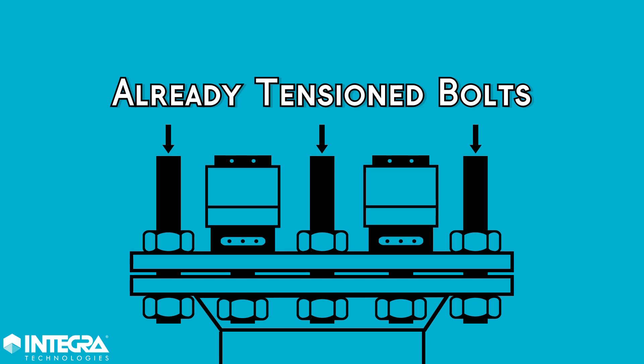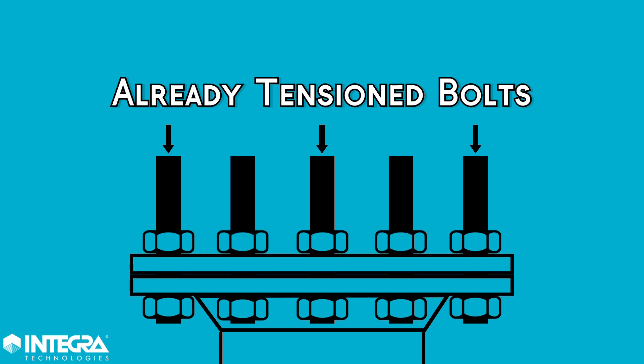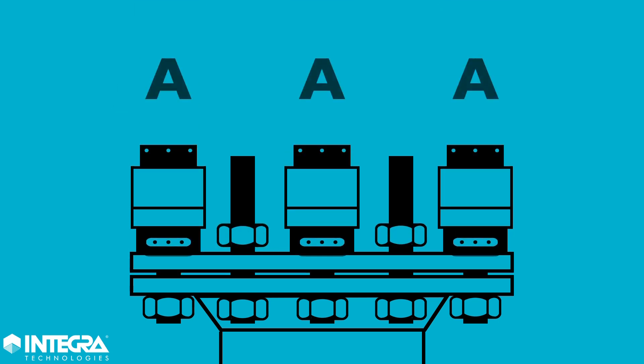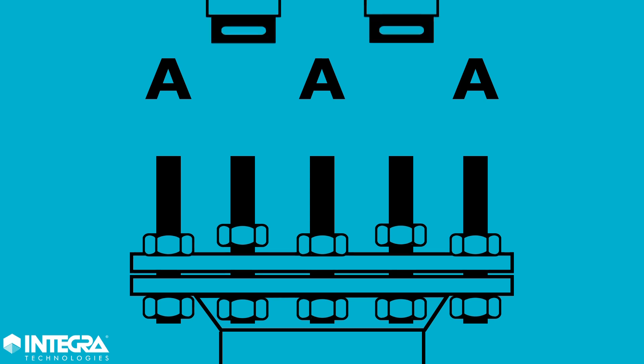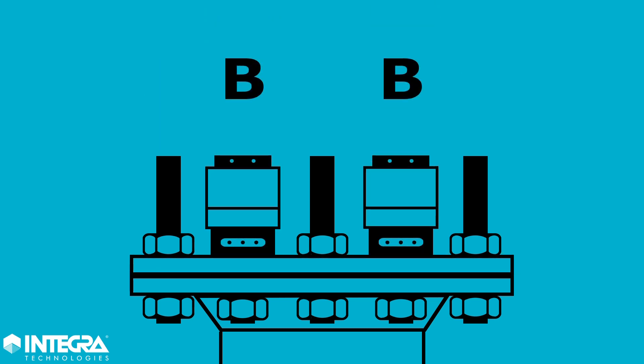The already tensioned bolt loses load as load is applied to its adjacent bolt. To compensate for this predictable load loss, extra load is applied in the form of pump pressure A to the first bolts so that they relax down to the required load when pump pressure B is applied to the next bolts.